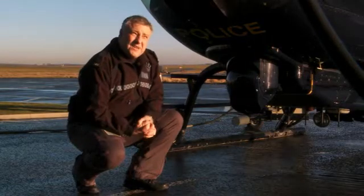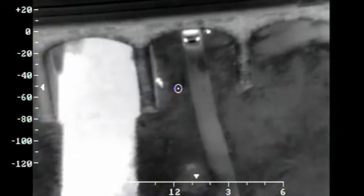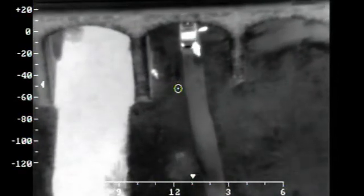The third sensor is a thermal image camera, or a forward-looking infrared camera, and that basically allows us to get a view of a nighttime image that looks like you're looking at a daytime video image.